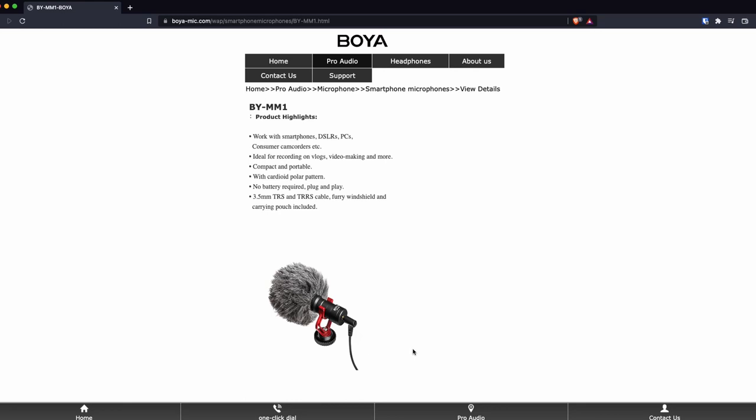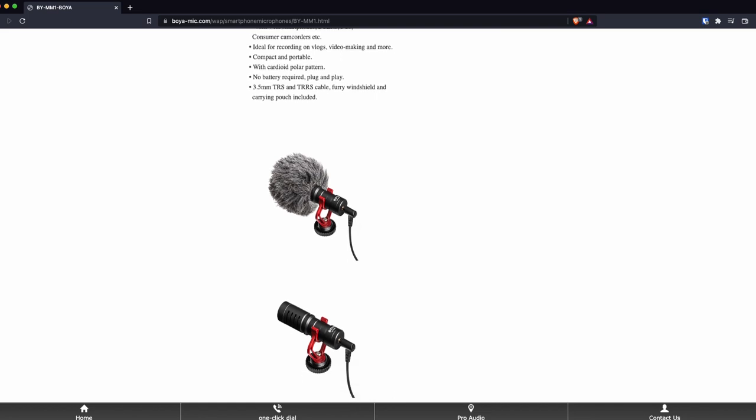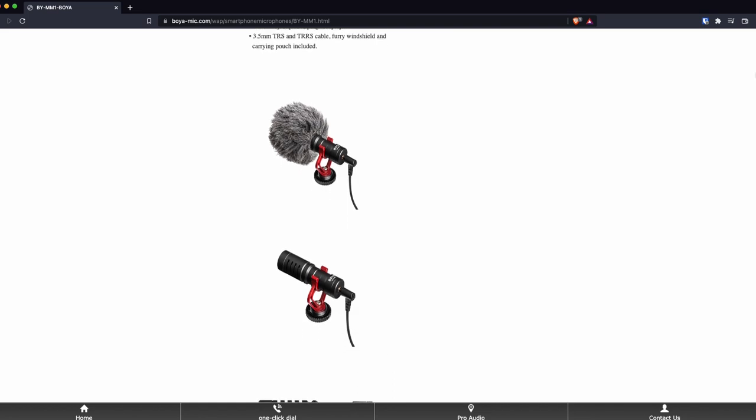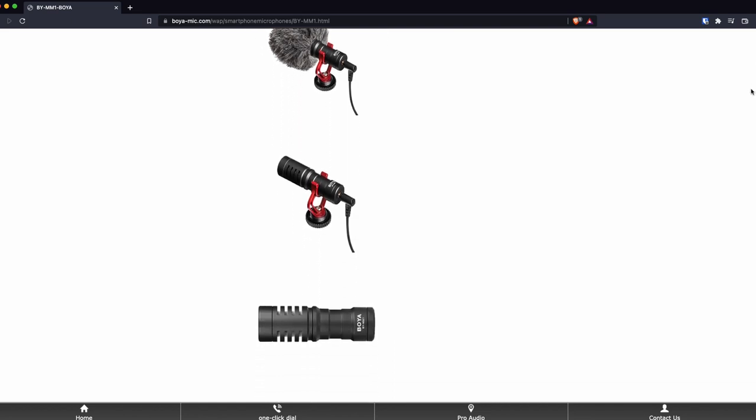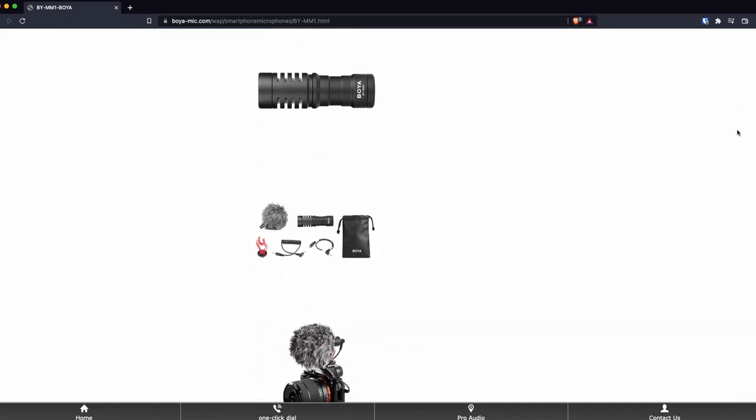So if you're serious about getting into vlogging, typical YouTube videos, tech videos, whatever — to get onto YouTube, you need good audio. I wouldn't recommend just using the built-in microphone on your phone or camera.